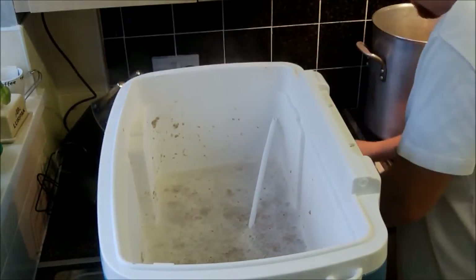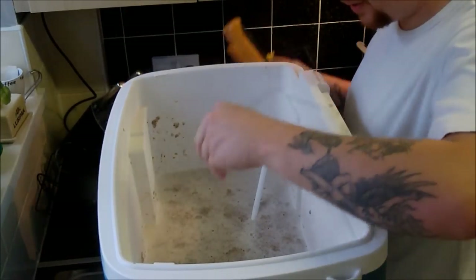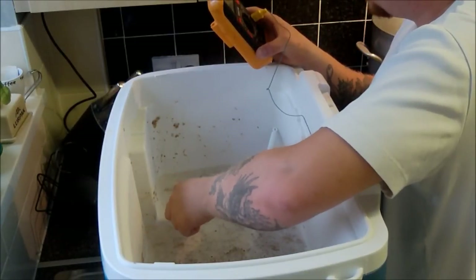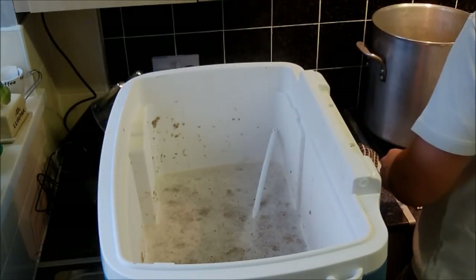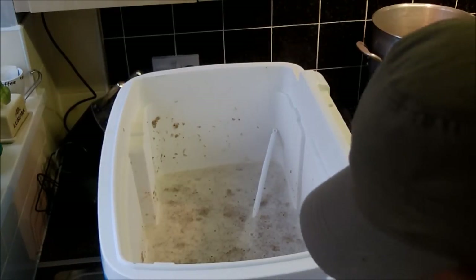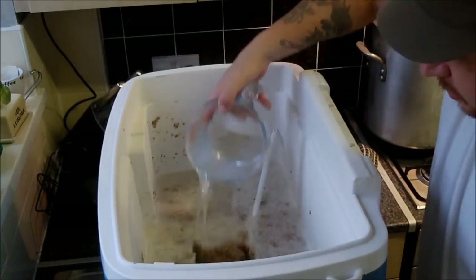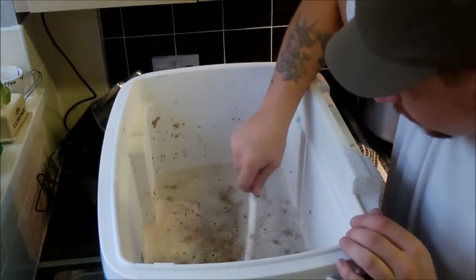I'm going to just take a reading to make sure we're not too much over temp. I'm reading 72, 75 — so that's a little bit higher than I wanted. I'm looking for more around 70. So I'm just going to add some cold water to bring the temperature down a touch, because we don't want to ruin it.